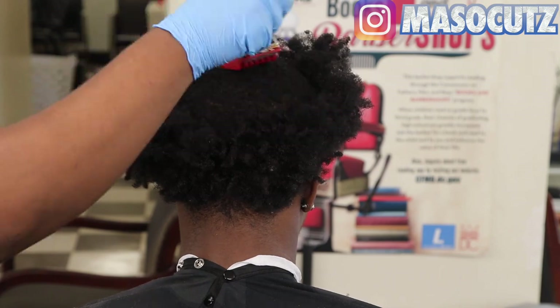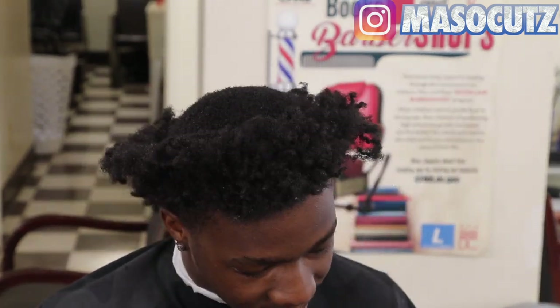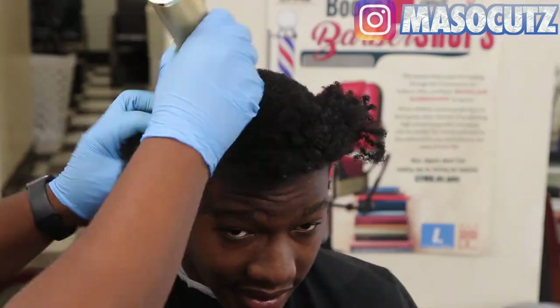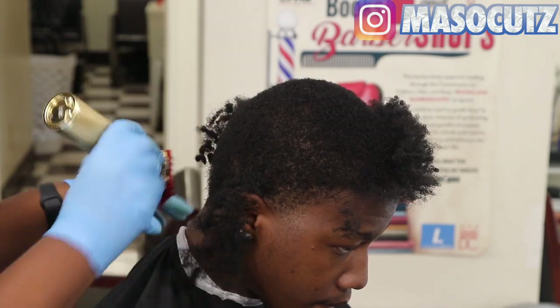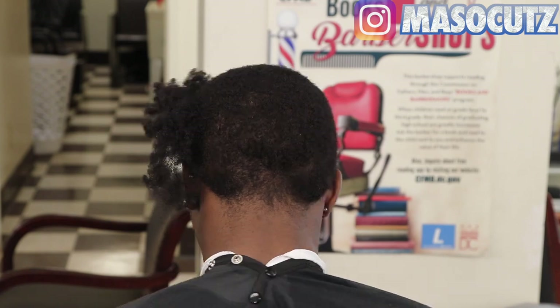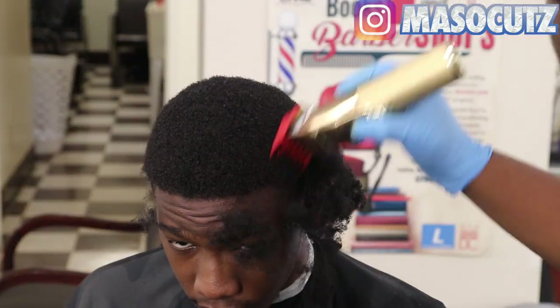I've been cutting this client for a little bit, so I kind of did know where his hair would grow. When you're cutting hair, don't start right in the middle. Kind of leave that area so you don't leave a gap where the hair naturally will start taking shape, where the crown is. Just come down with a number two and cut all the hair.